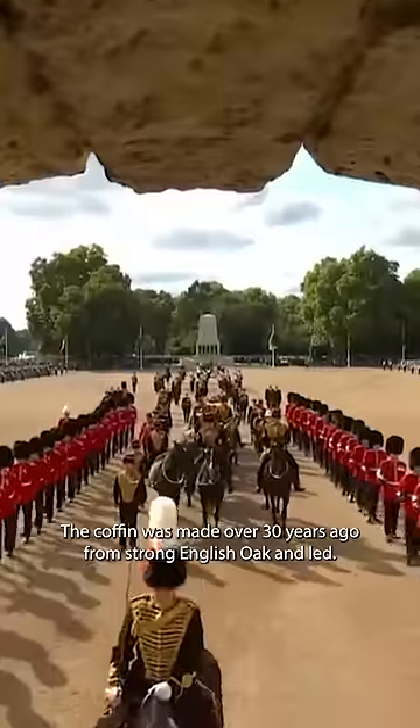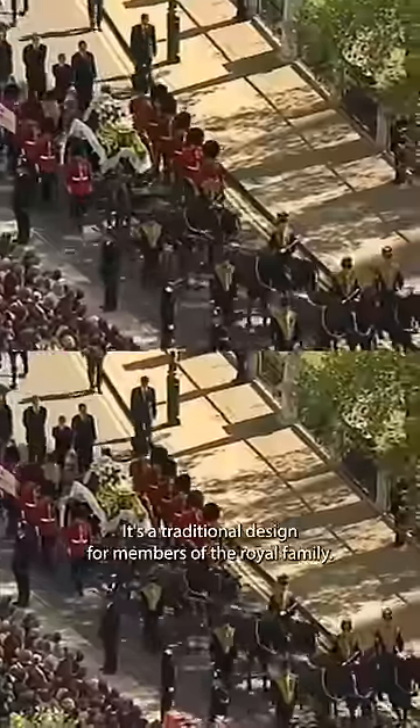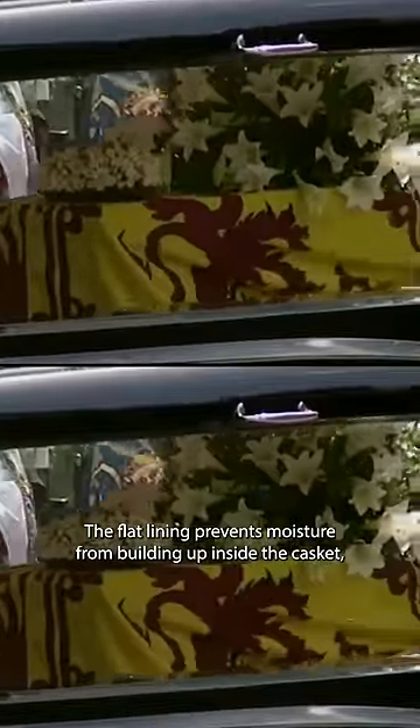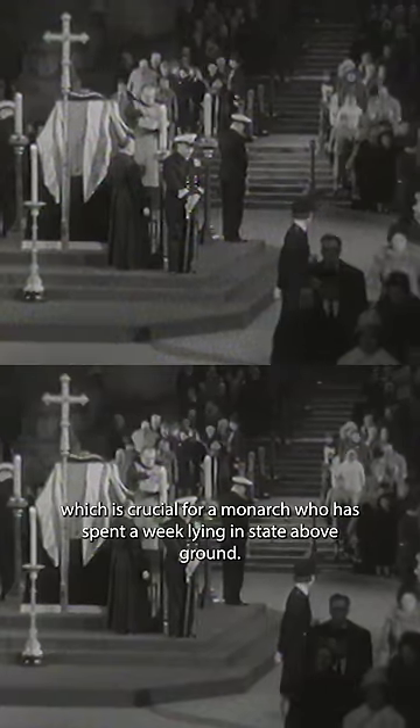The coffin was made over 30 years ago from strong English oak and lead. It's a traditional design for members of the royal family. The lead lining prevents air and moisture from building up inside the casket, which is crucial for a monarch who has spent a week lying in state above ground.